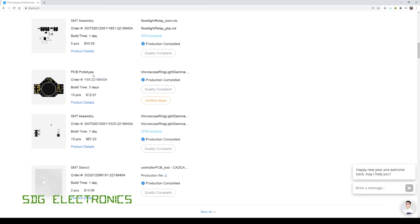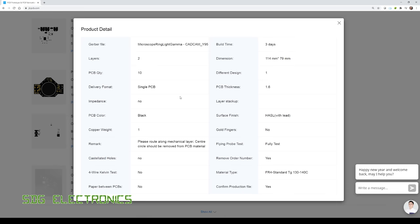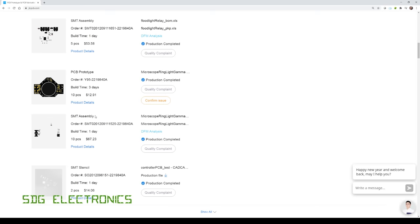Here is the order at JLCPCB. The PCBs themselves were only $12.91 for 10 PCBs. The options selected were a black PCB with standard hot air solder leveled finish, plus I got them to remove the order number and confirm the production file. The assembly was $67.23 including components for the 10 boards. So the total is about $80 for 10 boards, or about $8 per PCB, which is not bad at all.